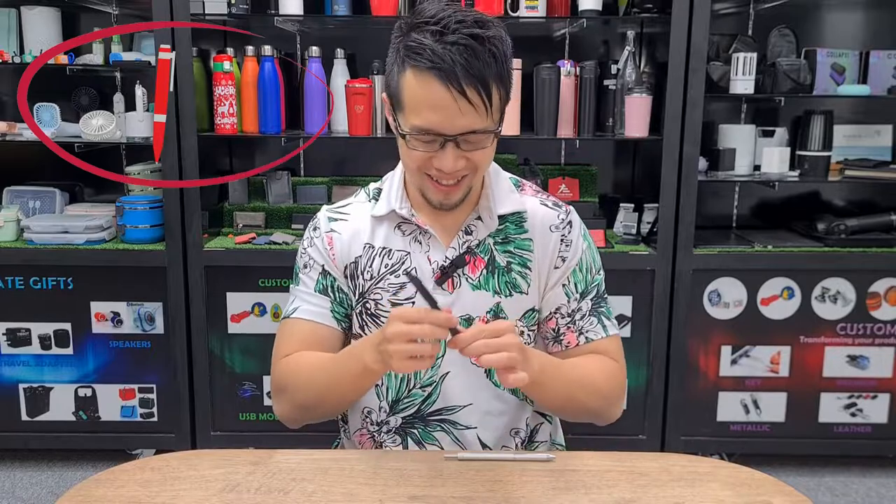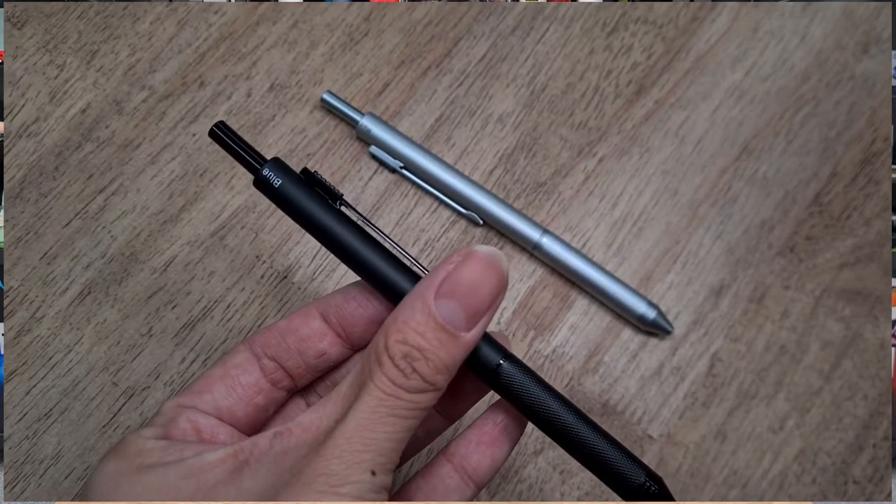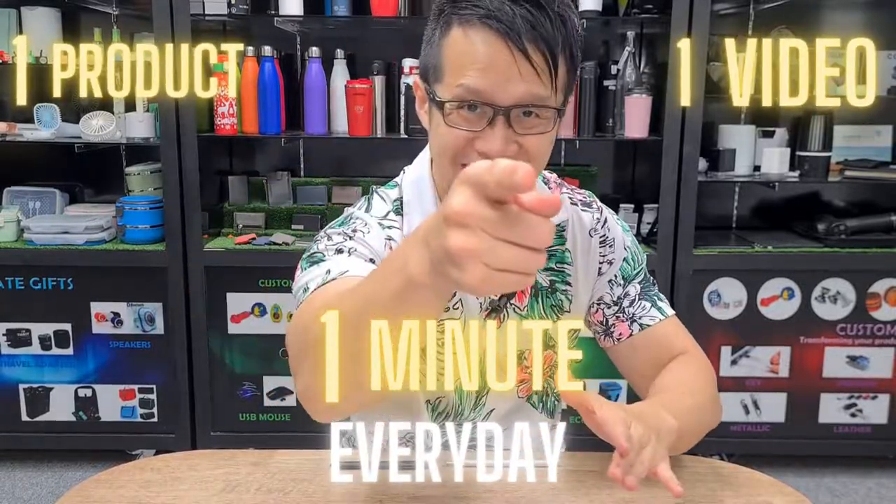You can use the pencil for sketching and the red ink for marking. One more thing — you can even engrave a logo on the pen, so they remember you with this magical, wonderful pen. So that's one product, one video, one minute. See you!